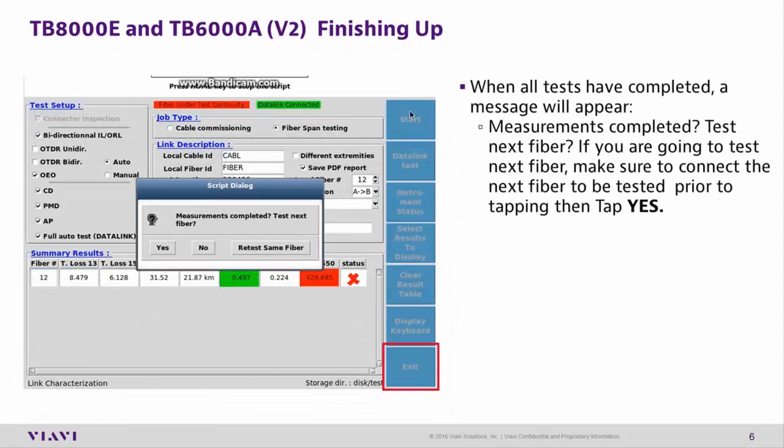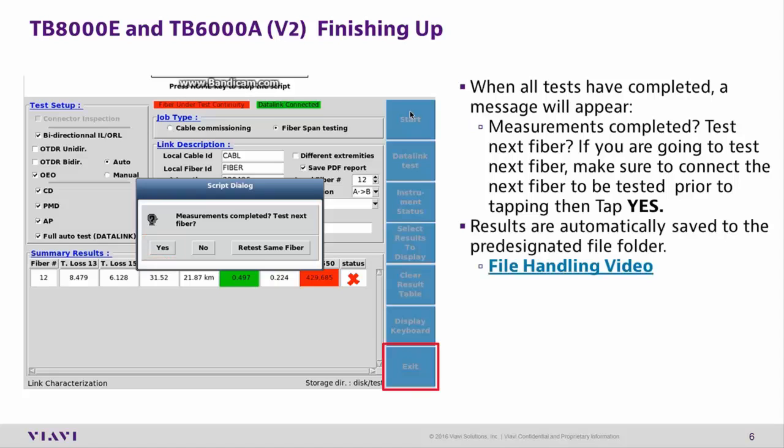Finishing Up. When all tests have been completed, a message will appear asking the user if there are additional fibers to be tested. If you are going to test more fibers at this site, make the appropriate connections and tap Yes. Results are automatically saved to a pre-designated folder. For more information on saving, watch the file handling video.